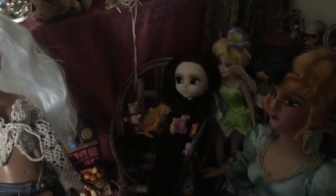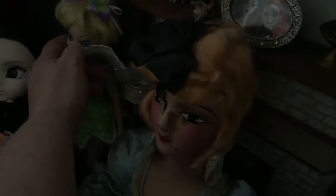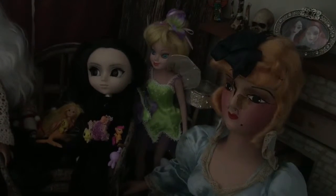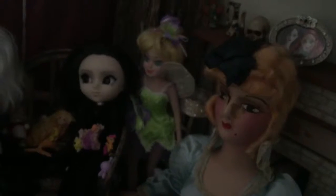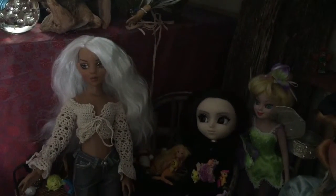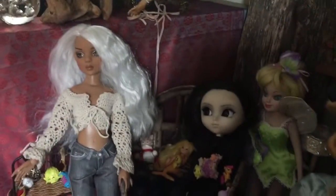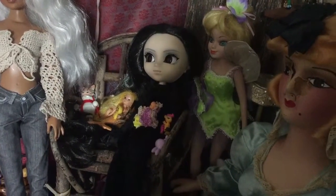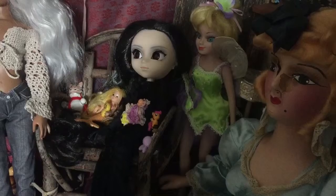And Tinkerbell back there was a thrift store find, and she's going to get some TLC. She's almost the right size — she's a ceramic. Her wings are extremely beat up. I don't know if I'll remake her a Tinkerbell costume or if I'm just going to completely rehair her and do something else. Her face fits the same size as Elowen Wilde and as Lizette here, so I thought for a smaller, kind of kid-type doll, that would work out well.